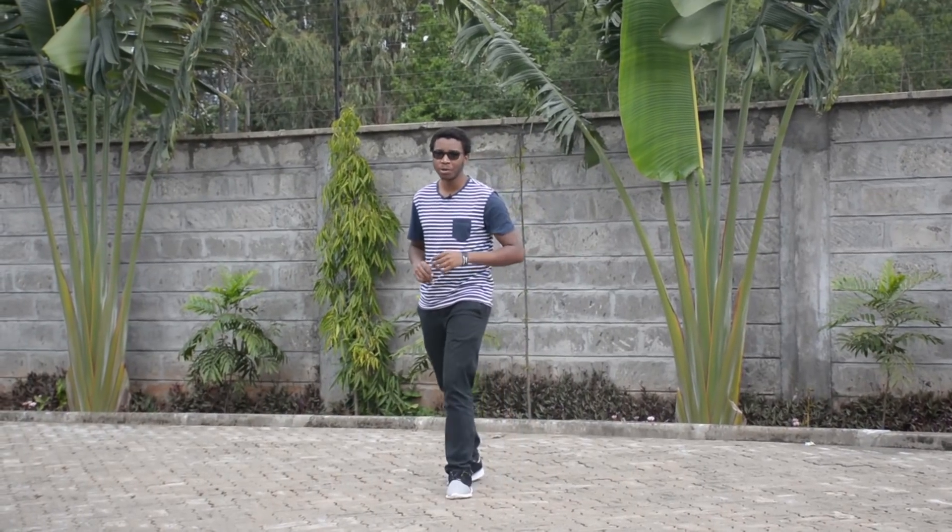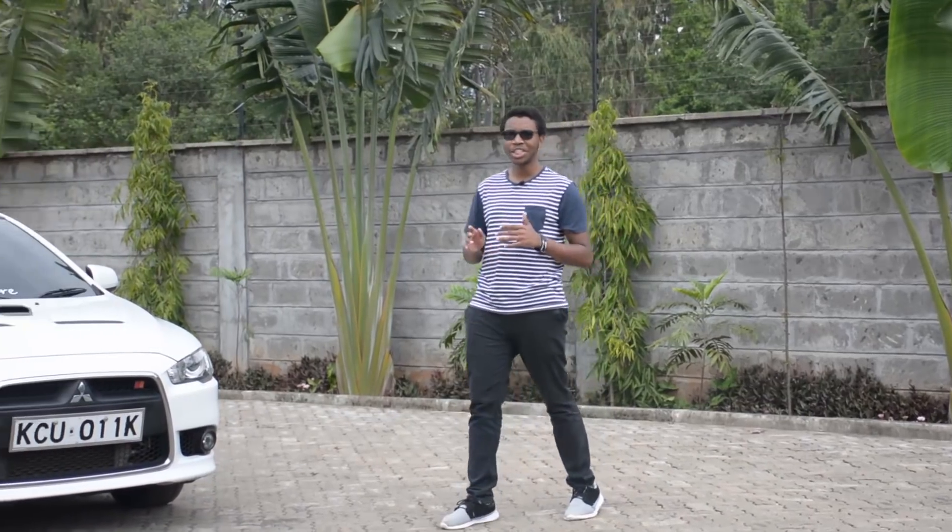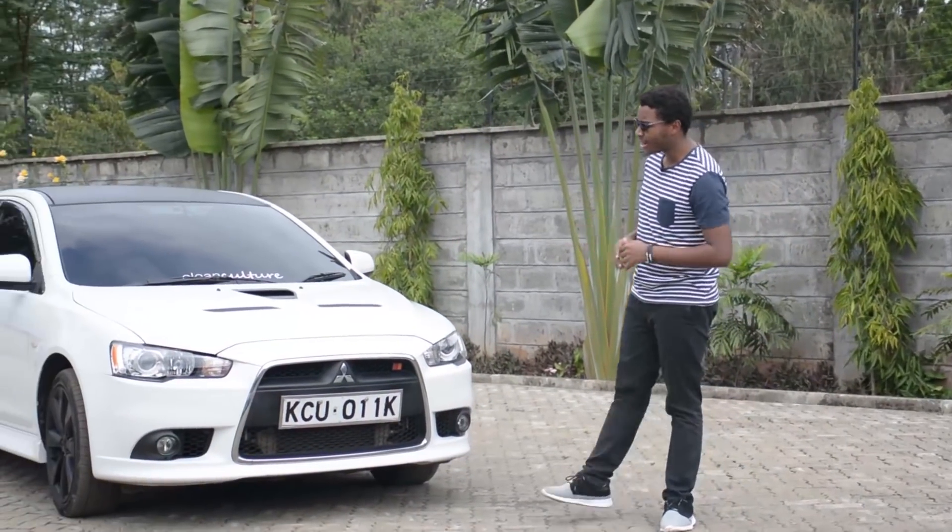When we talk about the Mitsubishi Sport Series, we're always talking about the Evolution Series, but we keep on forgetting that there's one particular gem hidden in between: the Galant Ralliart.